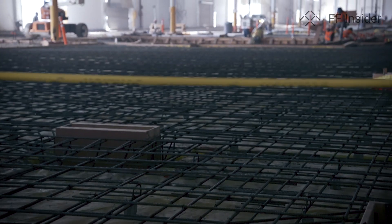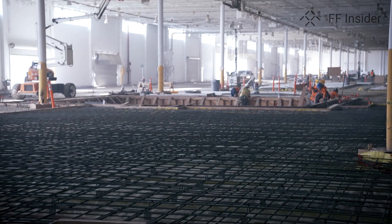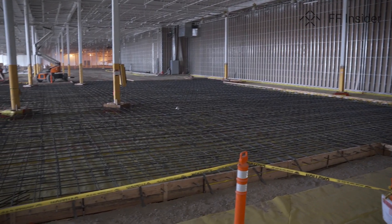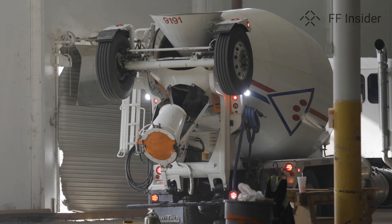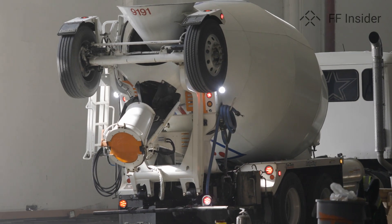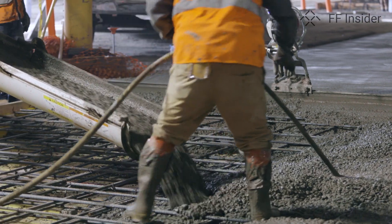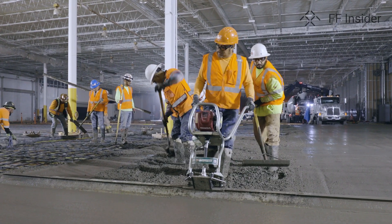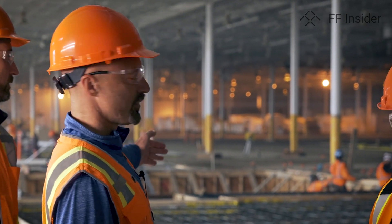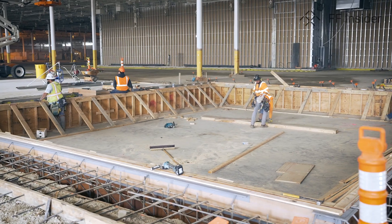We're getting ready to pour the concrete in our building B foundational area. We just met with the contractors to verify everything is in place from a standpoint of the footings. You can see behind me it's a pretty large area where we'll have the concrete poured. This is the oven area. Once the vehicles are spray painted, they'll come into an oven, get baked, and go into a cross transfer cooling tunnel for a quality verification. Behind this particular area, they're finishing up the walls for the spray booth area.